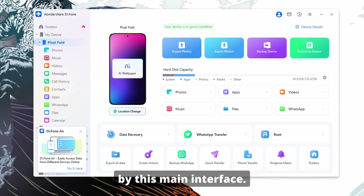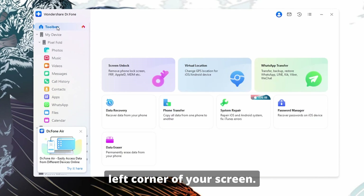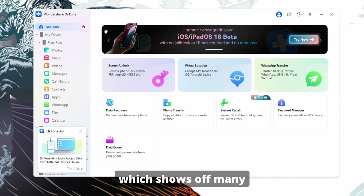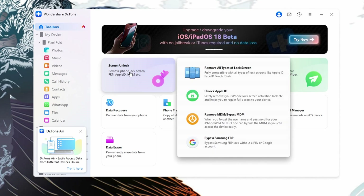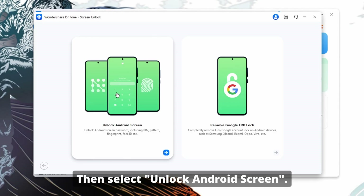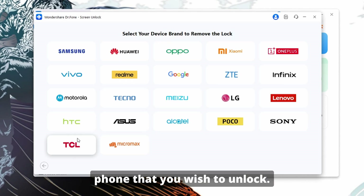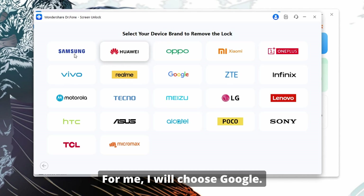You will be greeted by the main interface. Connect your Android device to your computer, then tap on the Toolbox tab from the top left corner of your screen. From here, you're going to come across an interface which shows off many of Dr. Phone's use cases. You just have to select Screen Unlock from this interface. Next, just select Android for the operating system, then select Unlock Android Screen, then select the brand of the phone that you wish to unlock. For me, I will choose Google.